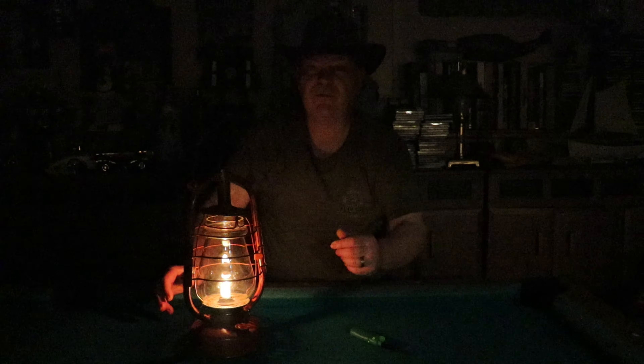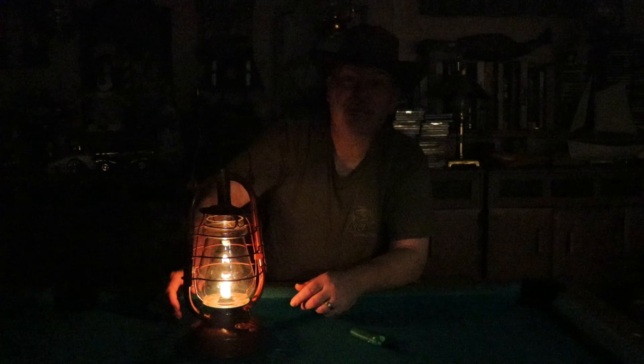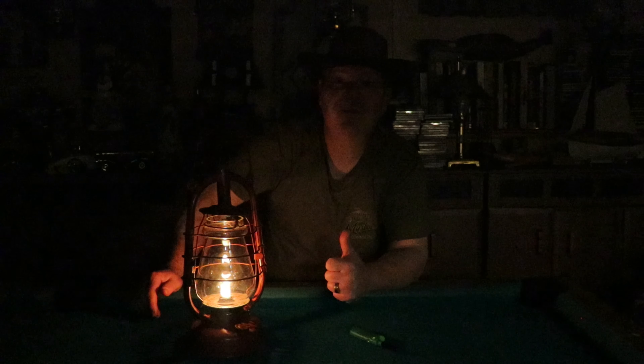It's a pretty good functioning lantern. With that, maybe we'll do a little outside extra as we go. Everybody have a good one, take care, and we'll see you real soon in another lantern video. Bye bye!